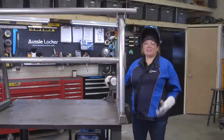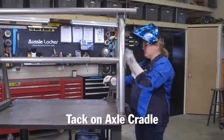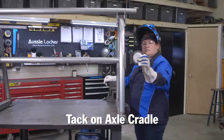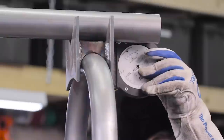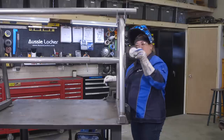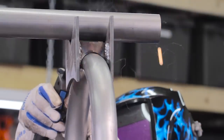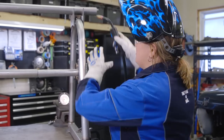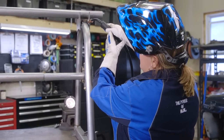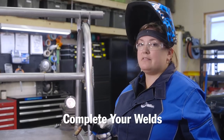Up next I'm going to tack on the axle cradle. I used a piece of scrap tube to line the two up, and I'm also using an angle finder to make sure that both are vertical. I can see that they are, so now I can tack them on. I'm going to weld this in now — it's a little bit out of position, so I'm going to see if I can get every angle on this weld from where I'm standing, and I can, so I'm going to go ahead.